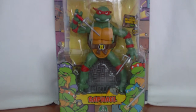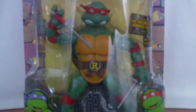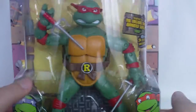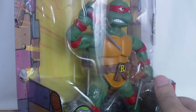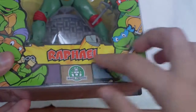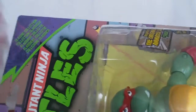Welcome to M.A.T.Fans and my review of the classic Teenage Mutant Ninja Turtles Raphael. You can see Raphael on the box — same box as the Donatello and Michelangelo figures, same turtles on the front, the name Raphael at the front, the TMNT logo, and the classic collection name.